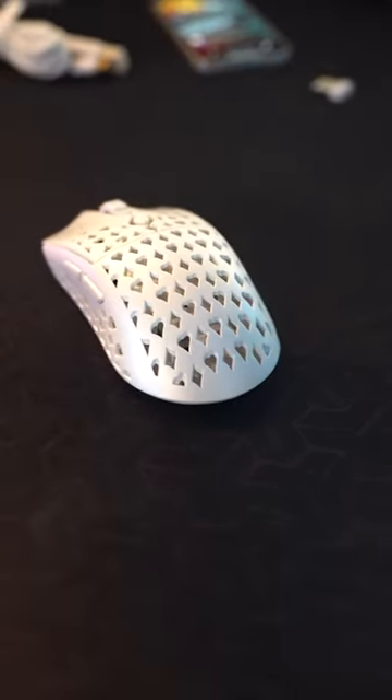This SteelSeries Aerox 3 wireless gaming mouse costs $100, and this nearly identical competitor mouse, the Grexta Vanser, costs $48. Now, with them being nearly identical in shape, size, specs, and function, why is the Vanser half the goddamn price of the Aerox 3 wireless?